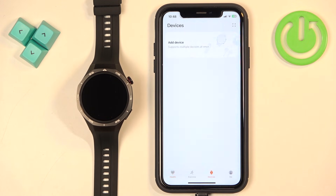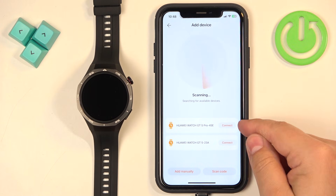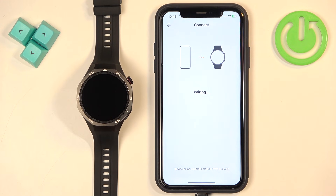Tap on Devices, then tap on Add Device, tap on Allow, and tap on Add Device again. The app will start searching for nearby devices and it should see your Watch GT5 Pro. Tap on the Connect button next to it. Then tap on the checkmark on the watch, and tap on Pair on your iPhone.